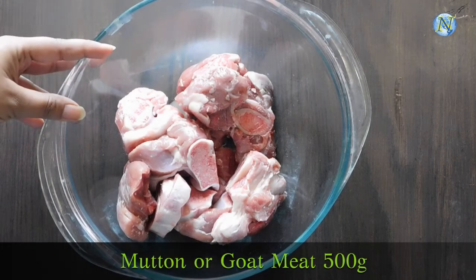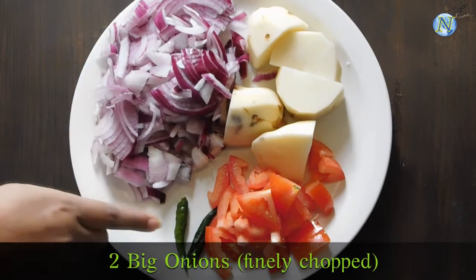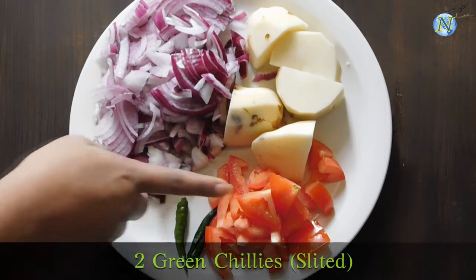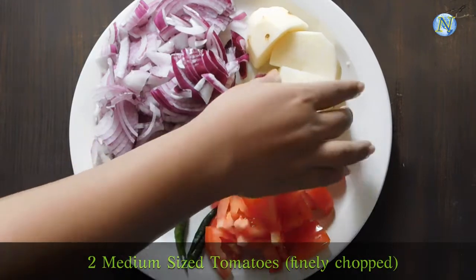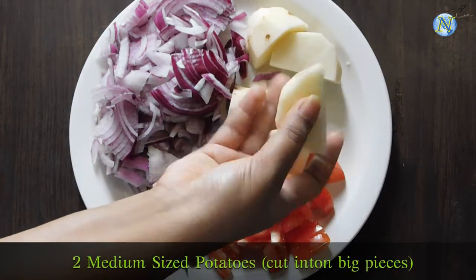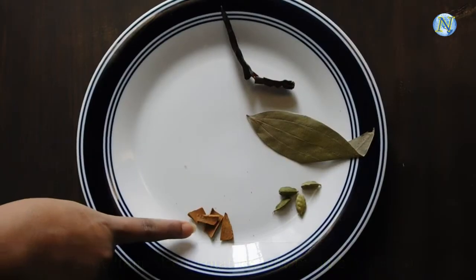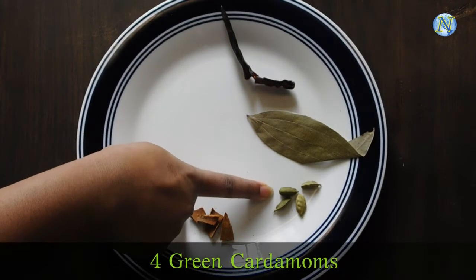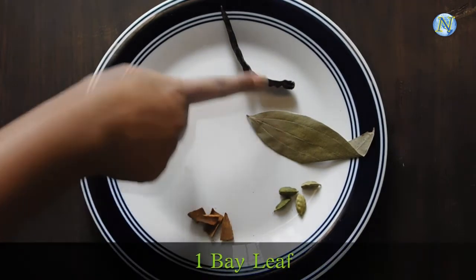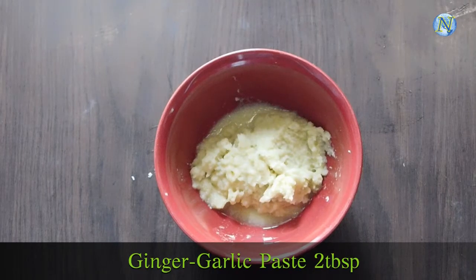Mutton or goat meat, 500g. 2 big onions finely chopped. 2 green chillies, slitted. 2 medium sized tomatoes finely chopped. 2 medium sized potatoes cut into big pieces. Cinnamon stick about 1 inch, 4 cardamoms. 1 bay leaf. 1 dried red chilli. Ginger garlic paste, 2 tablespoons.